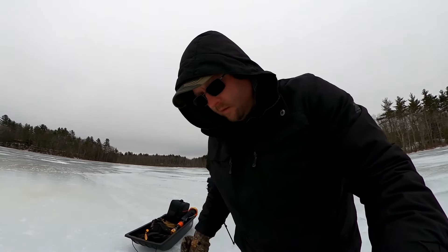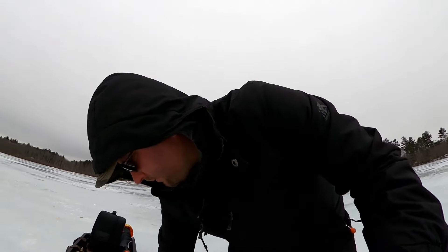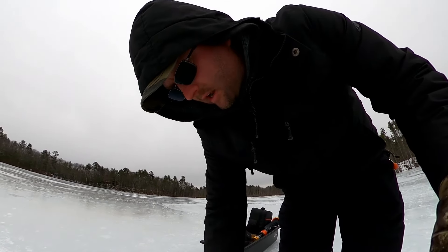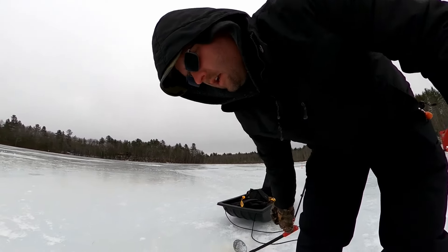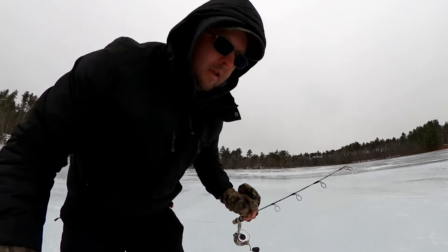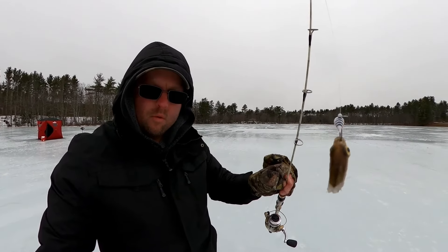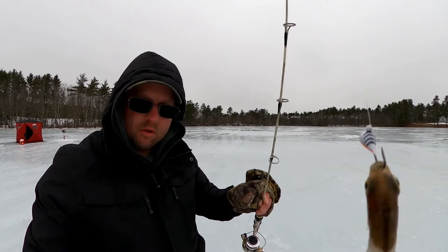I'm going to get back fishing this hole. There's a fish down there that I want to catch — it came to look at my shiner head. I'm using just a little jig head with a ripped piece of dead shiner on it, hooked right through the lips.